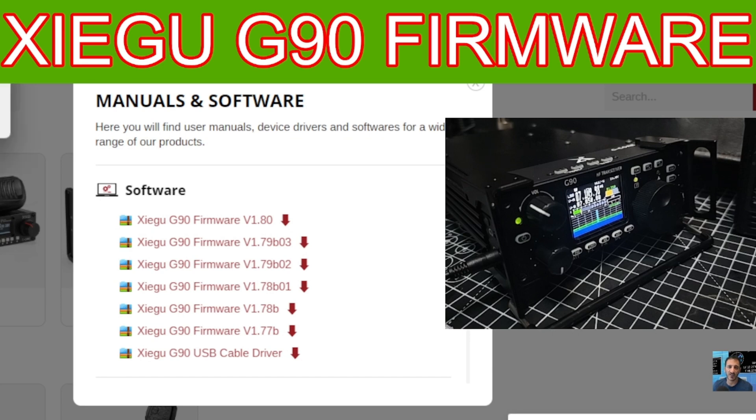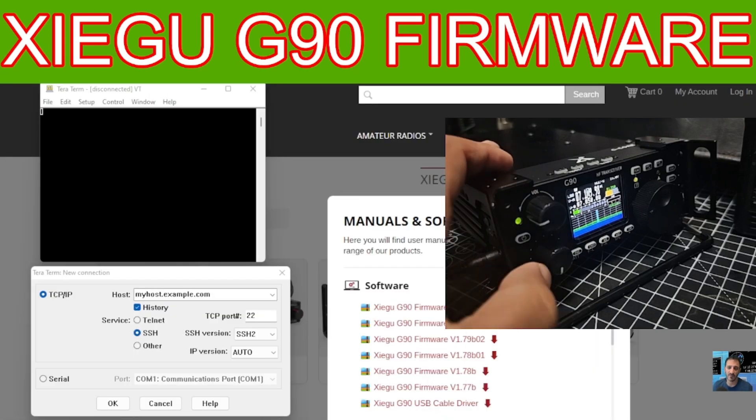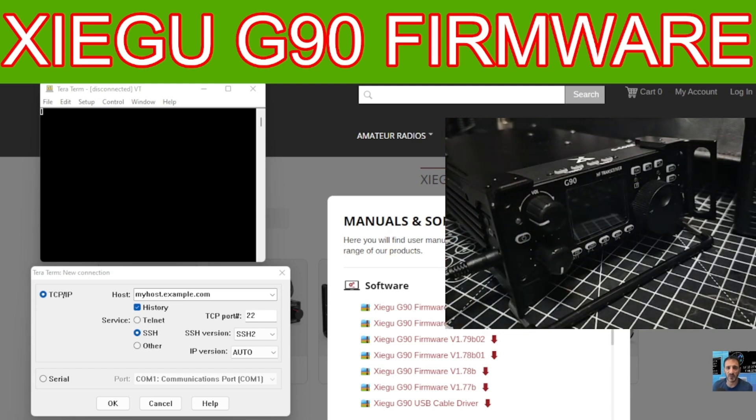Open the program called TeraTerm — just click it, it's a little yellow square — and you'll get two windows. Then turn off your radio completely, leave the power supply turned on, but unplug the power cable from the back of the radio.